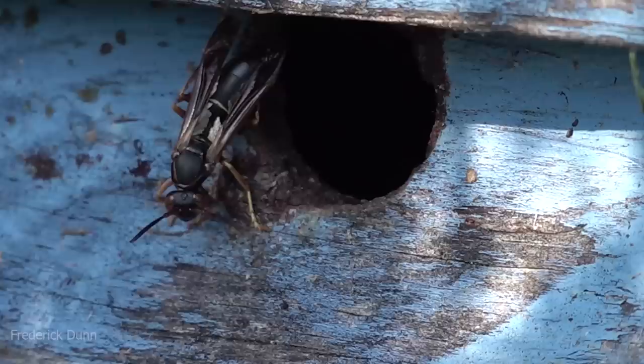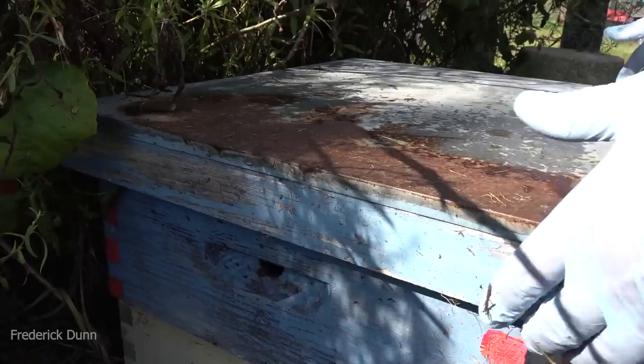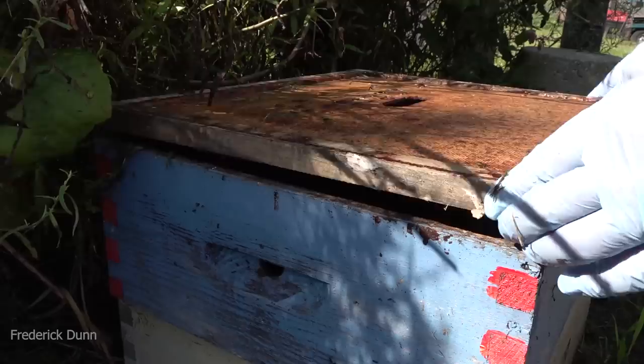We have yellow jackets everywhere in the environment this time of year, and their numbers are extremely small here in my bee yard. So let's open it up. Just like managing bees, you just move slowly. I'm not smoking them — I'm just going to move slow and deliberate and show you what they're like.